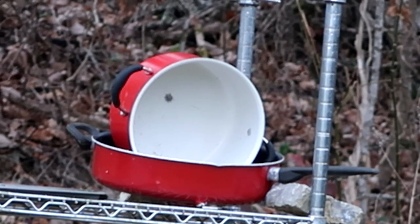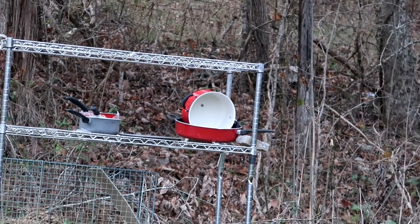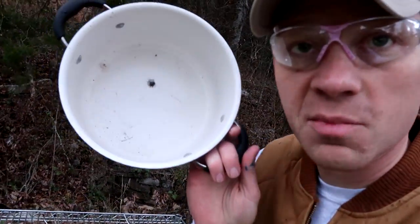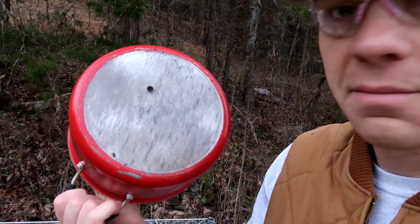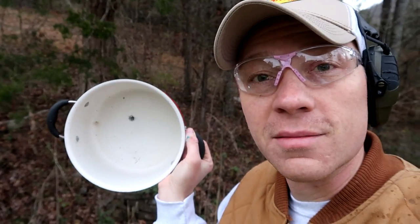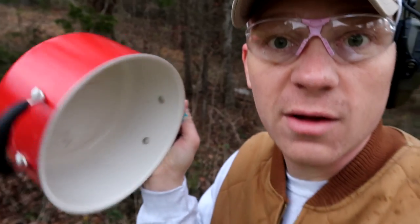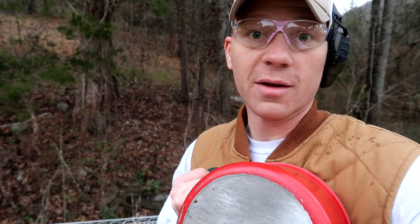I can't tell if that went through or not — let's go check it out. It went clean through the pan. So if your old lady's after you with a 308, don't try to put a frying pan over your heart — it's not going to stop the bullet. Thanks for watching, guys — stay tuned for next time!